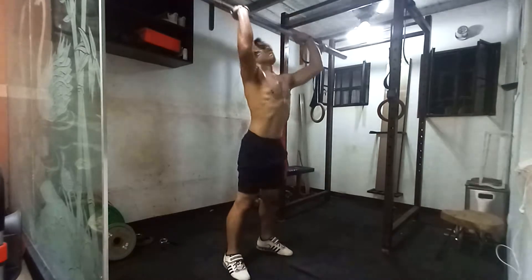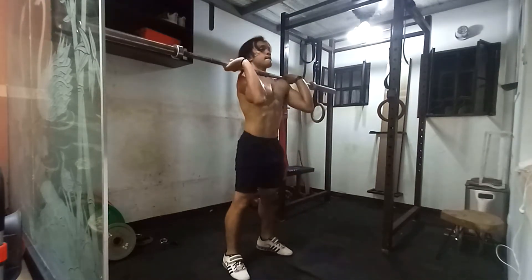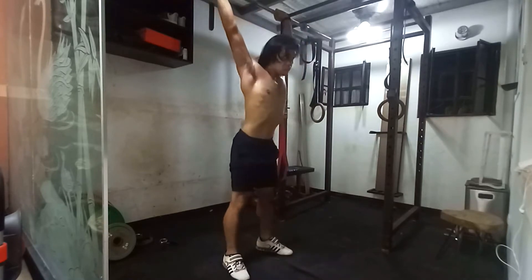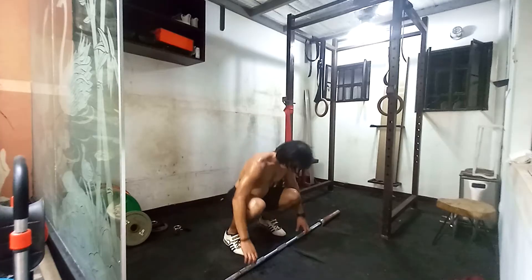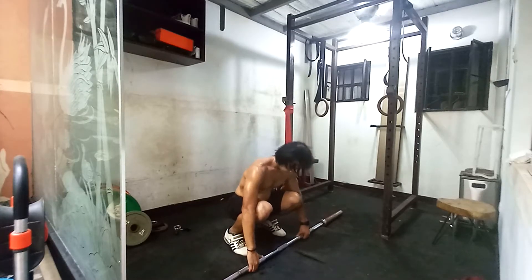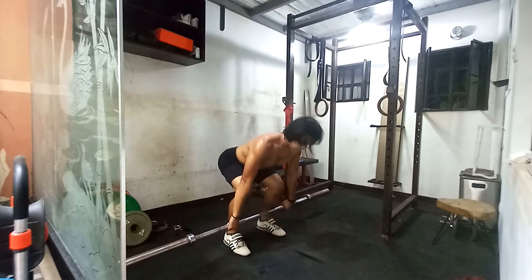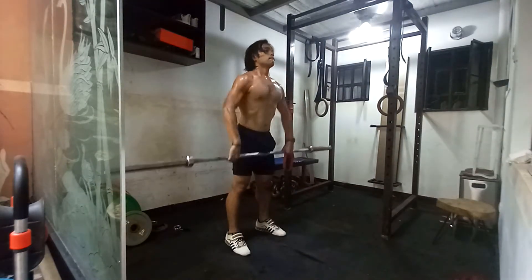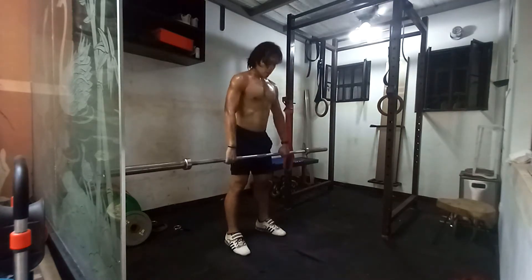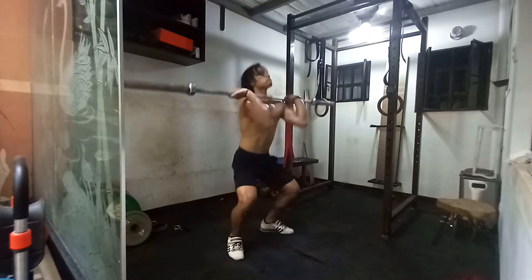Not everyone's going to have a different warm-up, but the bar warm-up and mobility is going to be more or less the same across the board — just movement with the bar that mimics or loosens the joints, muscles, and ligaments. Basically, you're just practicing the movement.